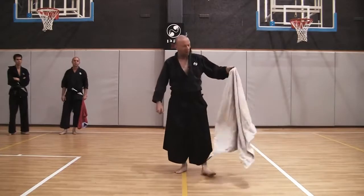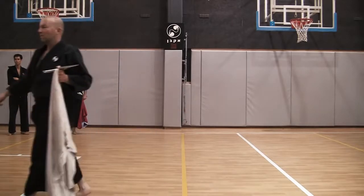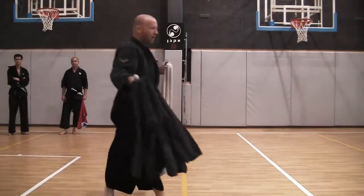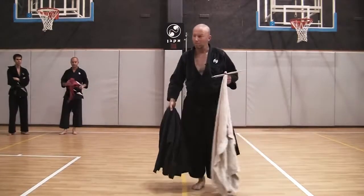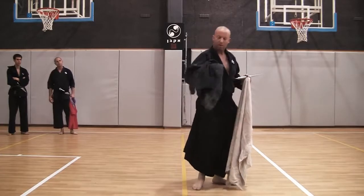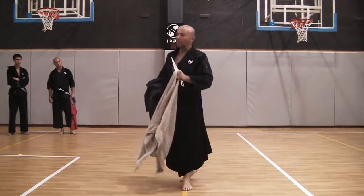If it's a jacket, it's good to grab it in the middle of the collar. A heavy jacket is better — anything with some mass can really help against cuts and swings.